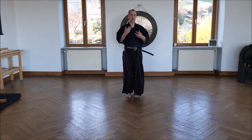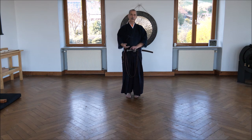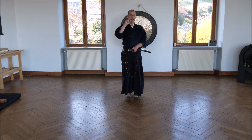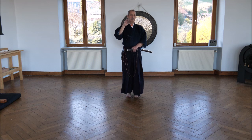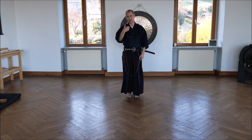Some of the points I am explaining may be different from what you have learned. That's because Seitei Iaido is officially always the same — it's written down in a book. But in reality, in each country — I've studied it in three countries — it is taught a bit differently. And as I've been doing Seitei Iaido for fifteen years, from year to year it changes slightly. So don't mind if I explain it differently from what you have learned. Neither yours nor mine is wrong.